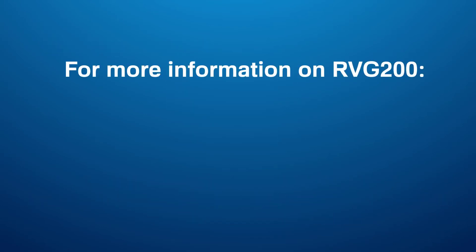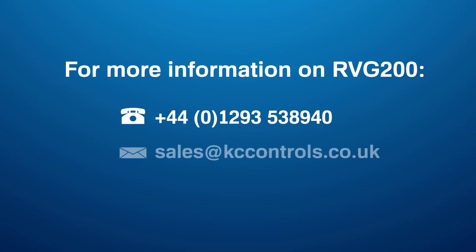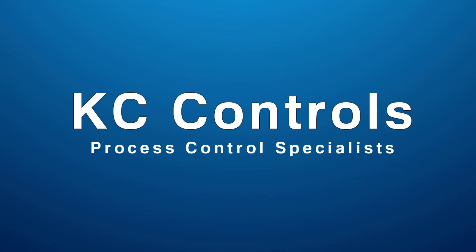If you wish to find out more about ABB's RVG200, you can call us on 01293 538 940, email us at sales@kccontrols.co.uk, or visit our website at www.kccontrols.co.uk.